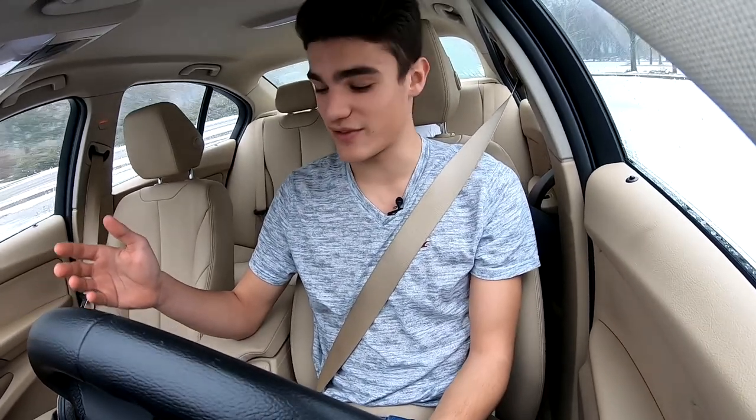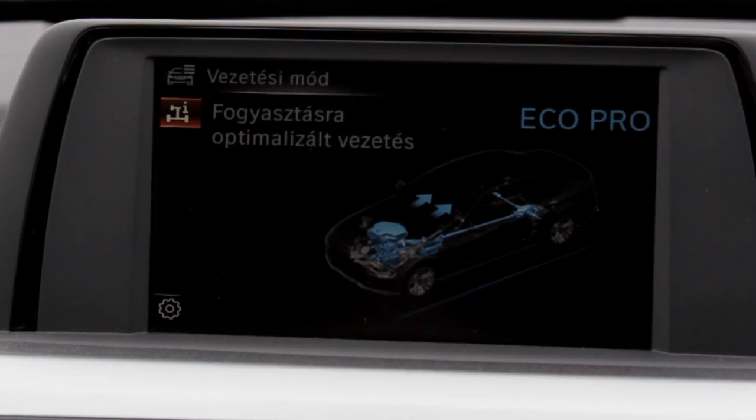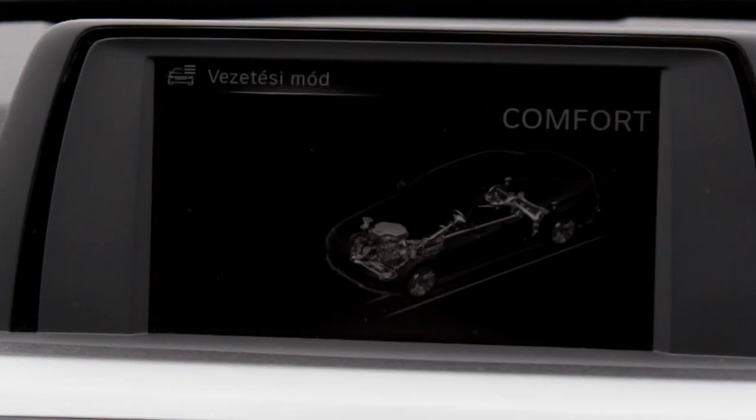Let's go through the different driving modes. We have Eco Pro mode, which puts the gearbox to neutral if you're rolling on the motorway — that's going to save you loads of fuel. Then there's Comfort mode, which in my opinion is the best mode; it works very well in traffic, on the motorway, and on country roads.